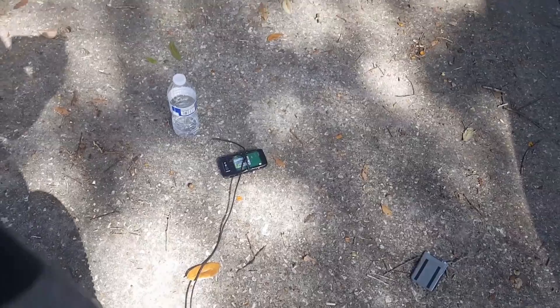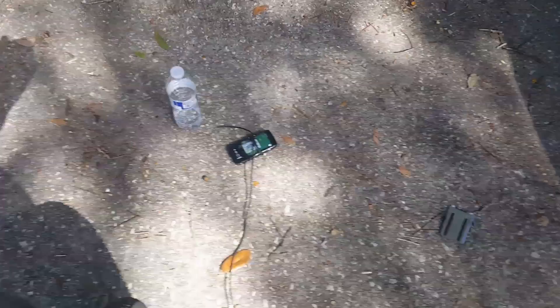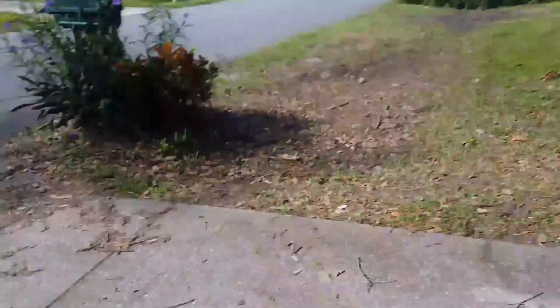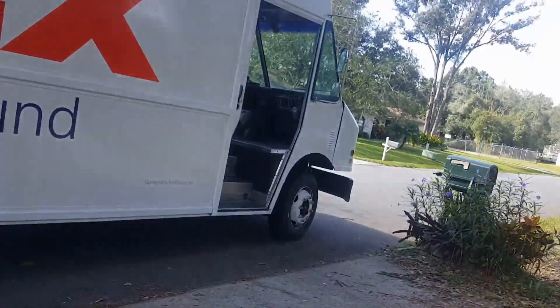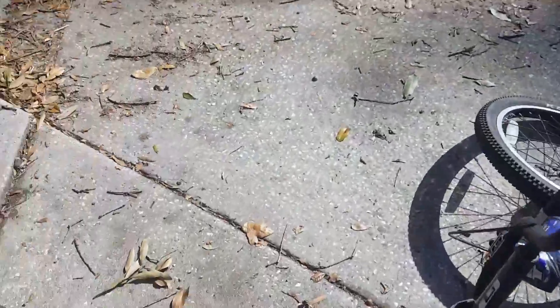Next up is the Nokia E71X. The first one was the Samsung Intensity - I forgot to say that. Stupid UPS truck - or FedEx, whatever, it's actually USPS. Anyway, back to what I was doing in the first place, let's get to riding.